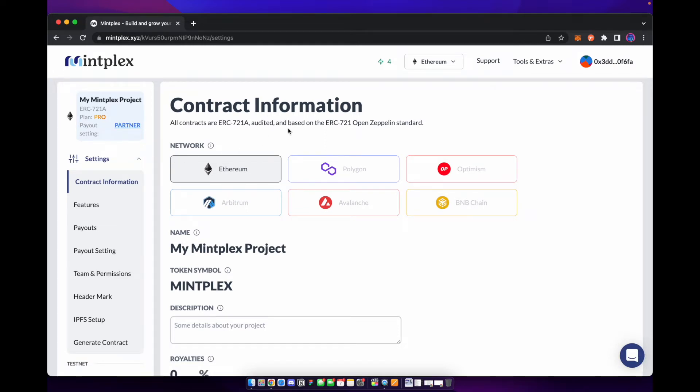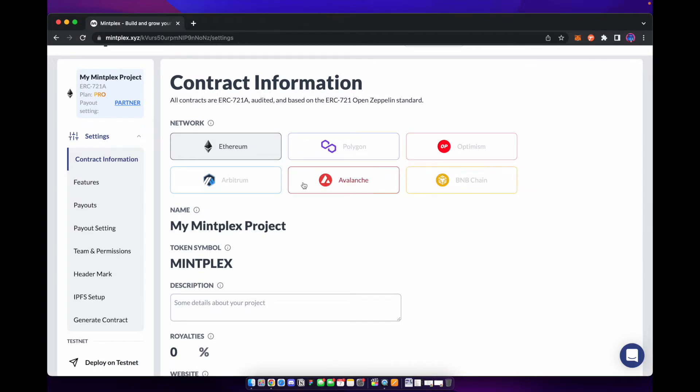The first thing you need to do is fill out the contract information. You're going to select what network you want to build your NFT on — Mintplex supports a bunch of different ones. For this one we're going to do it on Polygon. We're going to go ahead and name this one Cool Friends, which is what our little characters were called from our last video.